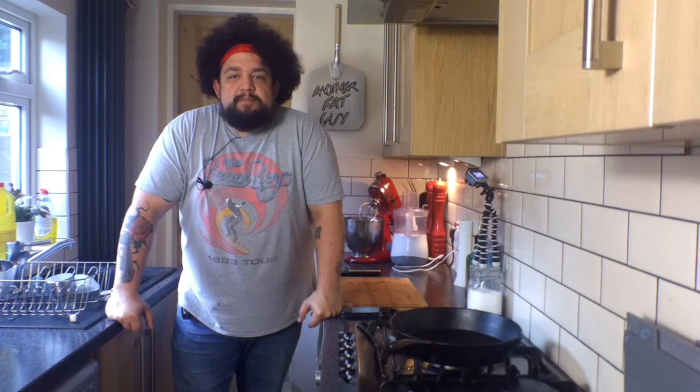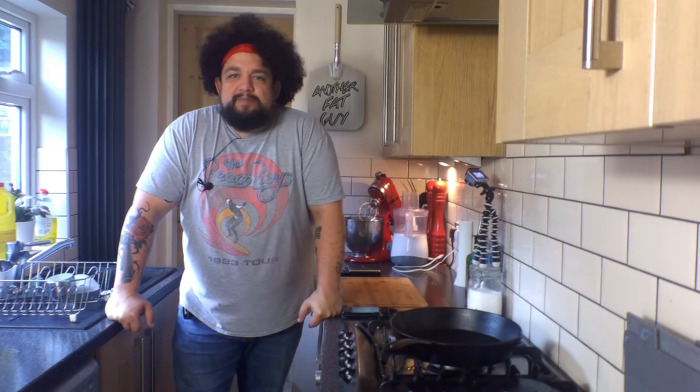Okay, so first thing we're going to need is the base for our peanut butter cheesecake. We are going to do digestive biscuits, all smashed up, a bit of butter — simple, same thing that you've probably done a thousand times when you've made cheesecakes.